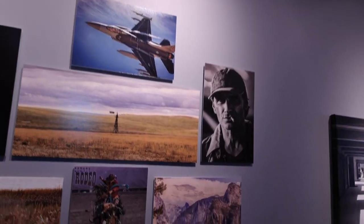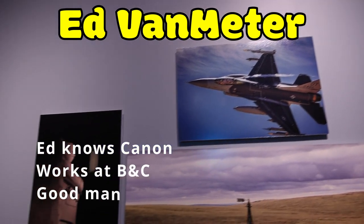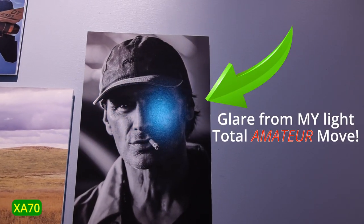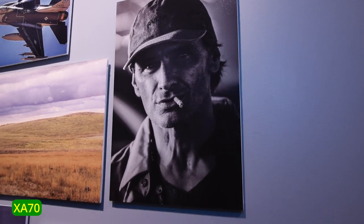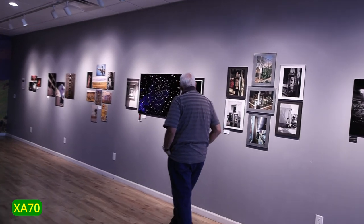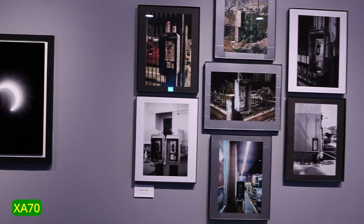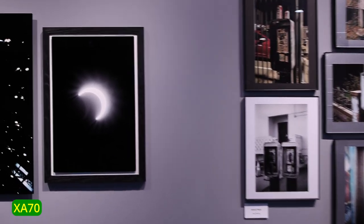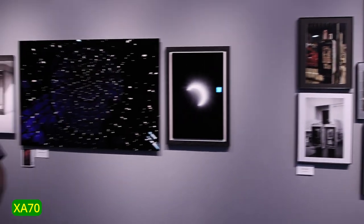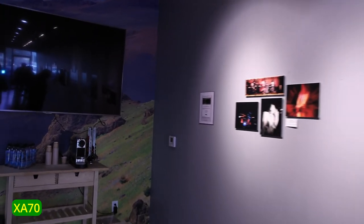I know who took these pictures — that's Ed. I'm trying to get the reflection off. The image stabilizer is now set to dynamic, which is the highest level. I'm not completely ninja walking, just walking kind of normal.